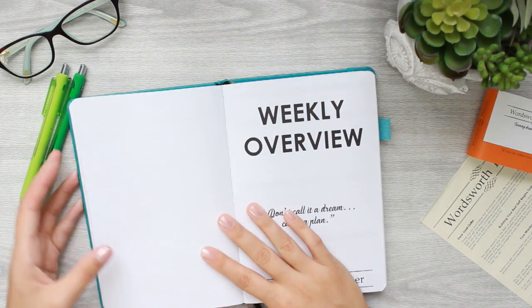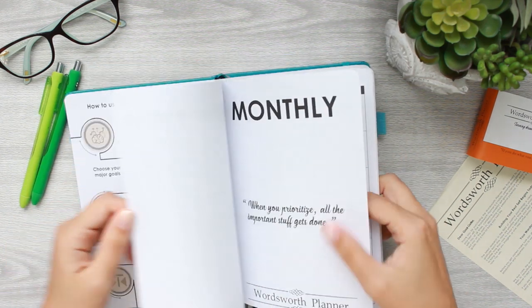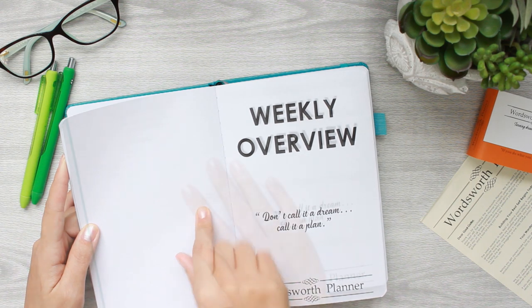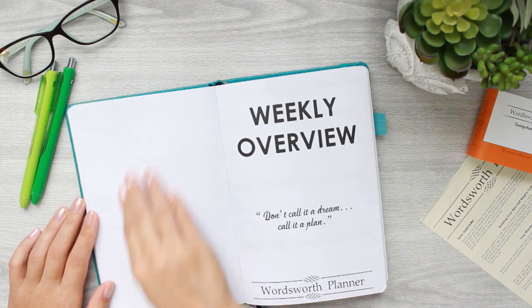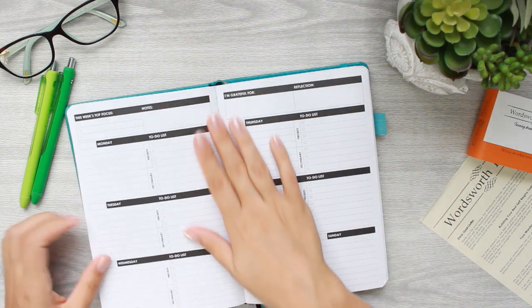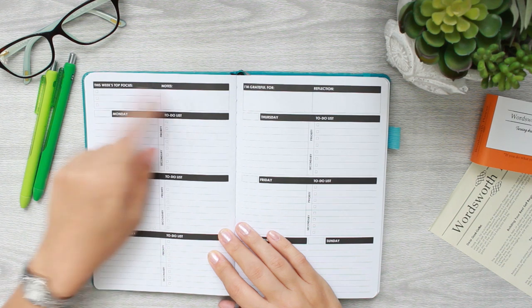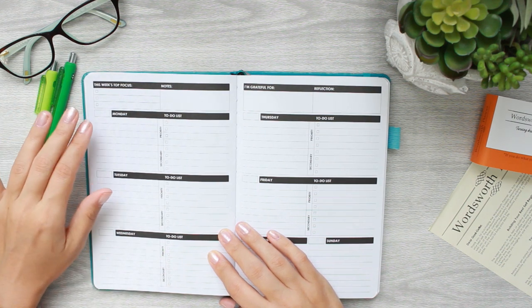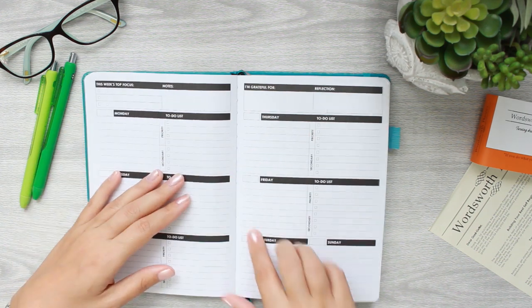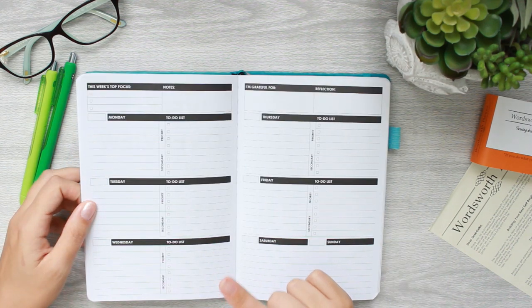Once you're done with the monthly section, you're into the weekly overview. In the monthly section the pages are full dot grid, but in the weekly section they use dotted horizontal lines only. The weekly overview pages have a section for 'this week's top focus' and notes, and it's a Monday start — so you've got Monday through Friday and then the weekend grouped together.